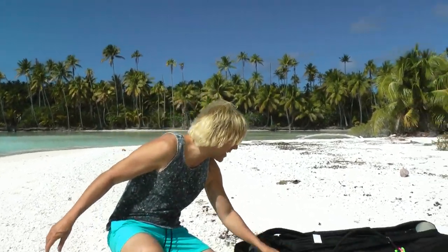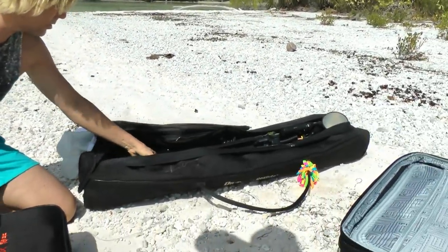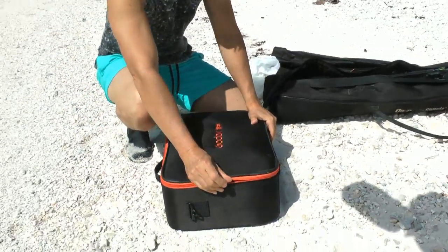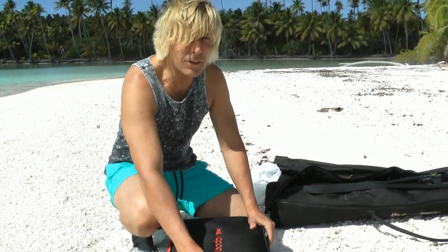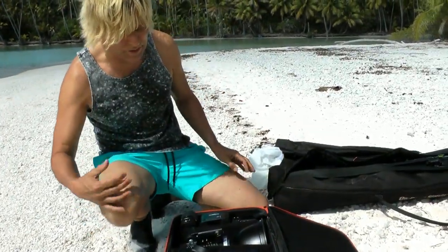I've got my light stands and tripods here. A couple of soft boxes which I'm probably not going to use. And then this here is a Godox case which is what you get when you get an AD600. But what I did is I actually made it so I could carry two AD600s in here.